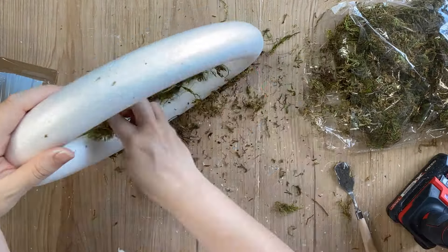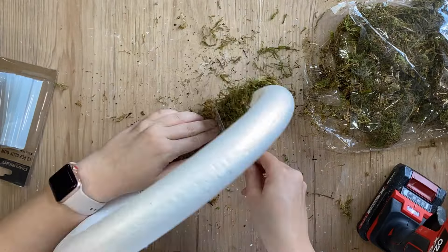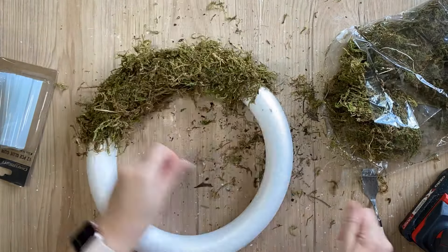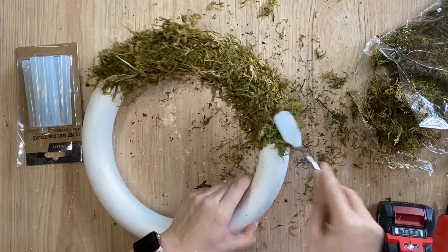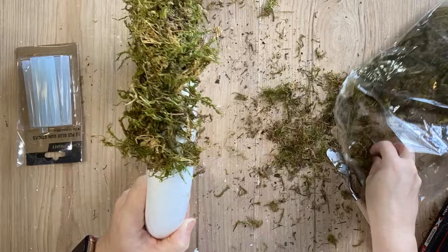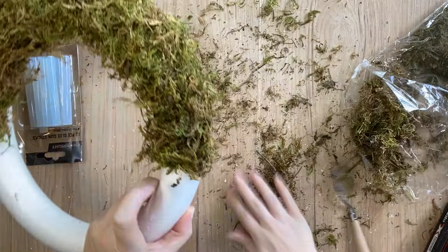I'm using a foam ring as my wreath base today but of course you could use a grapevine wreath. One of those plain designs would be perfect. In fact, probably better than using the foam ring as sometimes I had to work extra hard to make sure that none of that white was visible underneath. So if you can use a grapevine wreath, that's probably a better alternative.